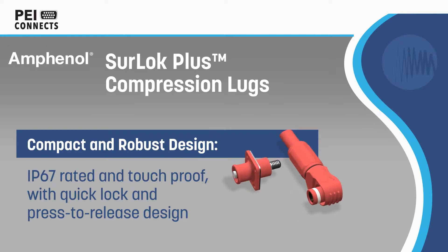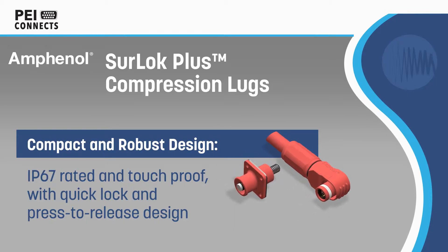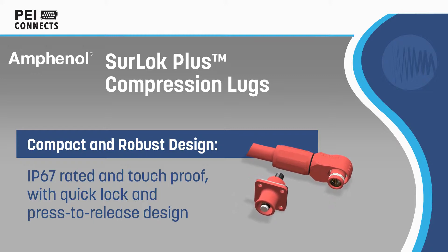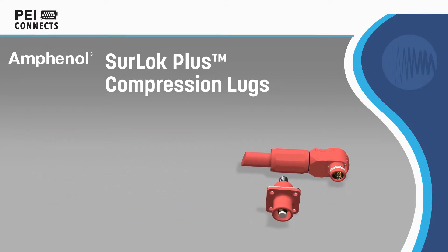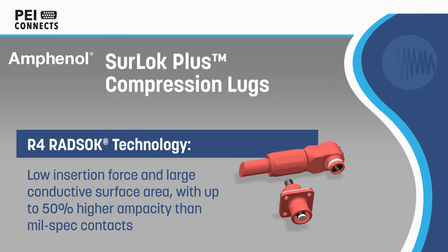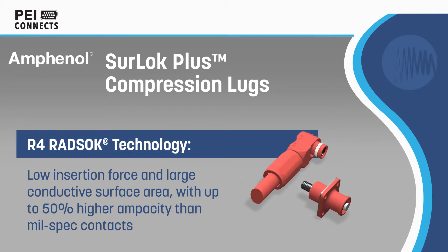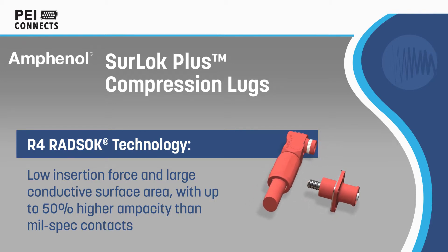Amphenol Sherlock Plus compression lugs are field installable, high-reliability lugs for plug-and-play installation of high-current cables. The connectors feature a compact and robust housing that is environmentally sealed and touch-proof, with a quick lock and press-to-release design.